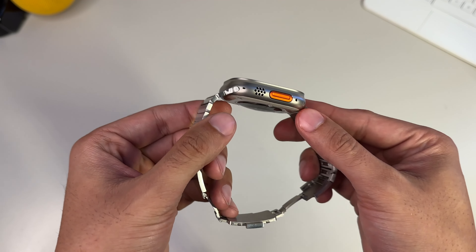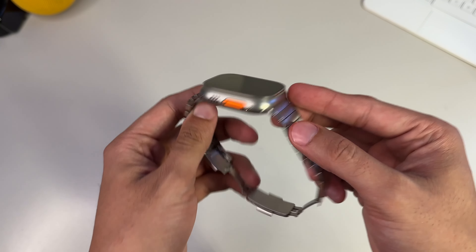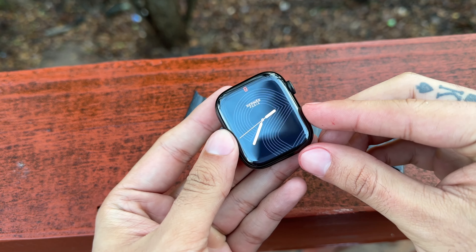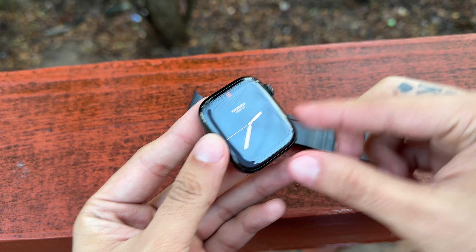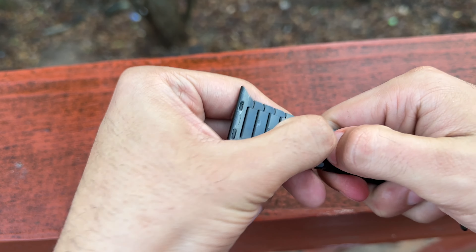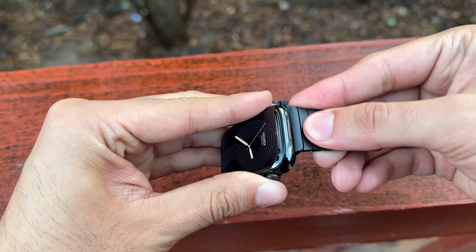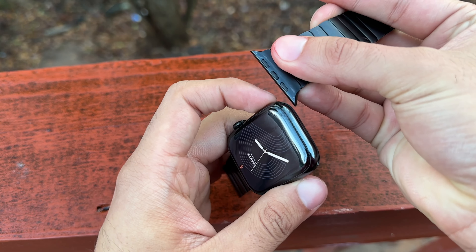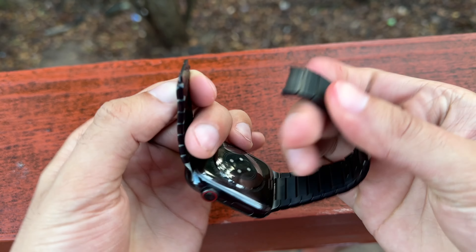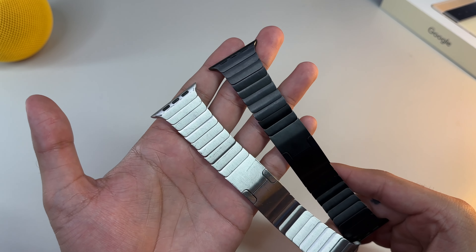The only small setback given this fact is that I wouldn't necessarily recommend taking this band to the gym or on a run — it's just not designed for those kinds of activities, and Apple has entire band collections designed for working out. The nature of the metal band means it is technically waterproof, and because of the high-quality 316L stainless steel, this band will never rust on you. All liquids just slip right off, making cleaning a lot easier than leather bands, which soak in any and all liquids.